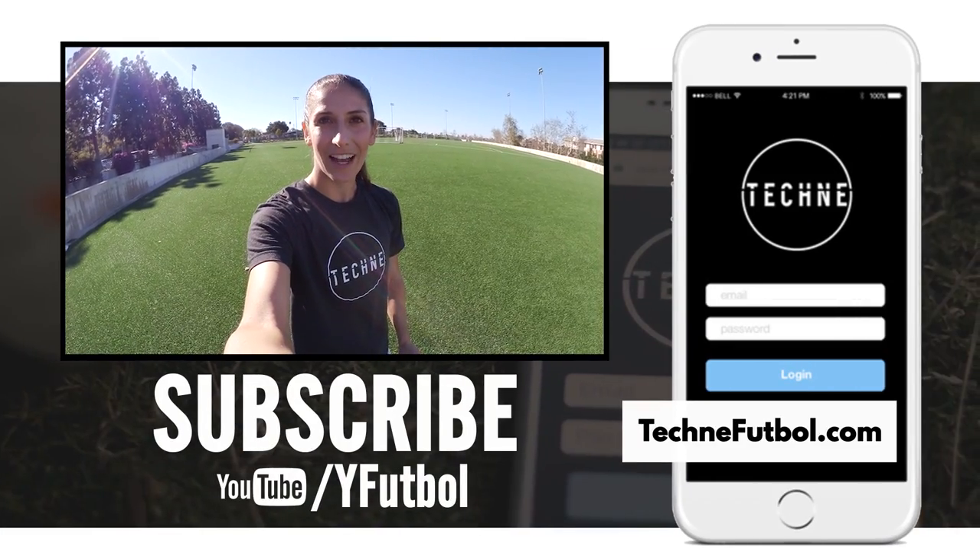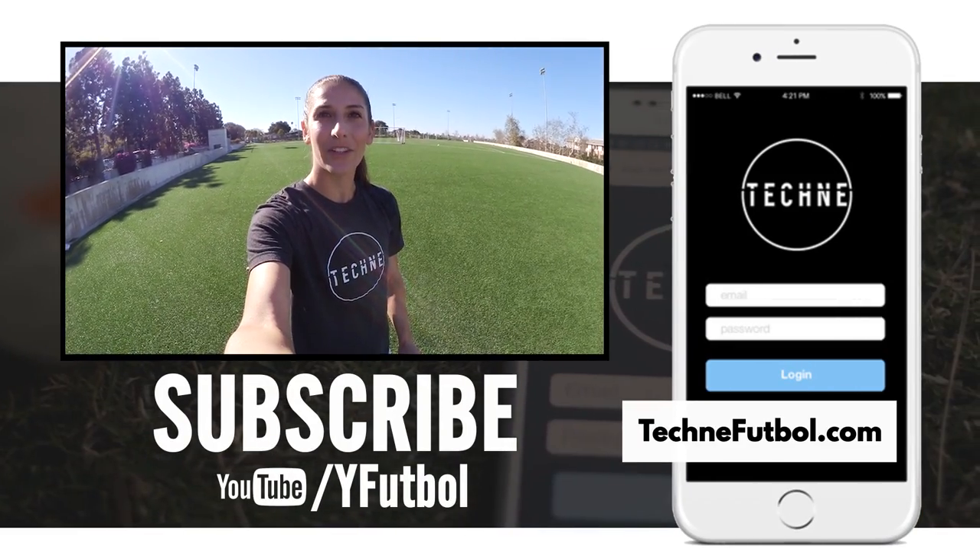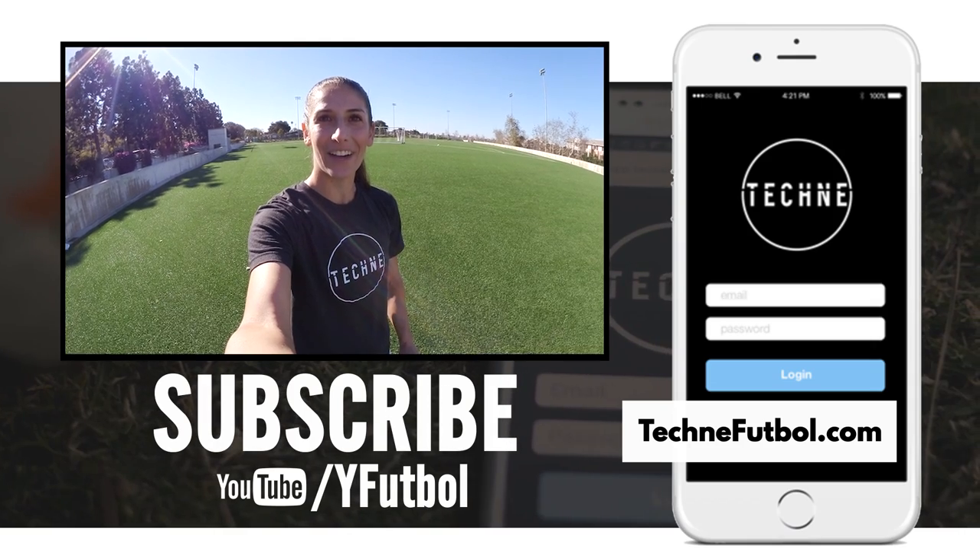TechniFootball is the first training app of its kind, delivering your weekly technical session right to the palm of your hand. Check it out and subscribe today.